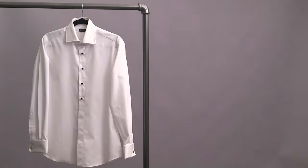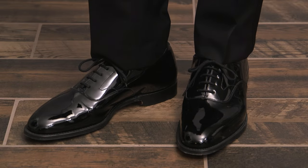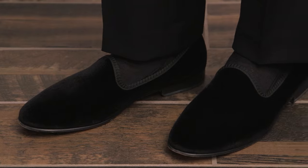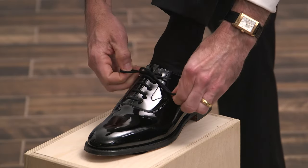Now that you've figured out your tuxedo, decided on your shirt, and picked your bow tie style, the next thing to consider is what shoes to wear. In this video, I'm going to be showing you the five different styles of formal shoes, and at the end, I'll quickly be going over some details such as socks and laces, and then finally talking about a couple things to avoid.